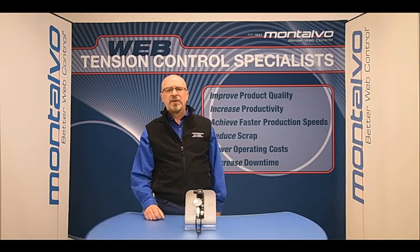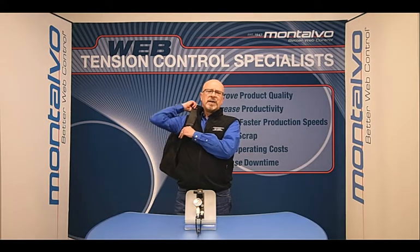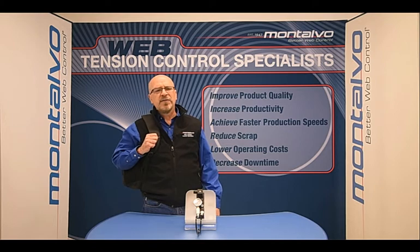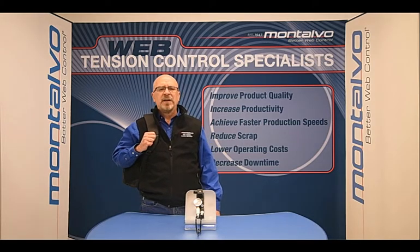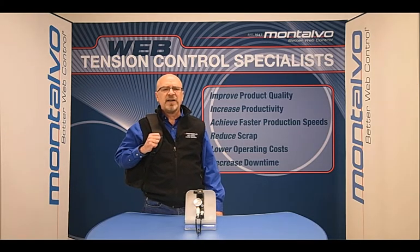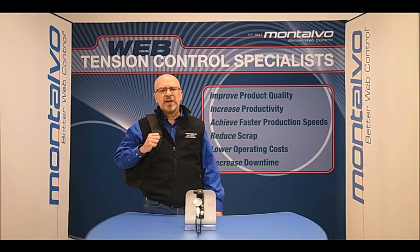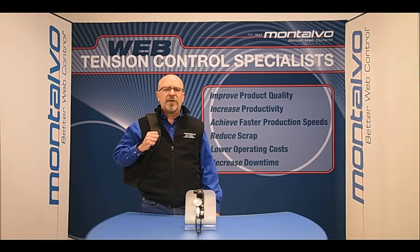That's all for this episode. Montalvo not only provides the best remote technical support in the industry, but we also offer on-site technical support at your facility. If you would like information on scheduling on-site assistance for installation, repairs, or fine tuning of your web tension control systems, please contact us. Thanks again for watching this episode, and I look forward to having you join us for another video in this series soon.